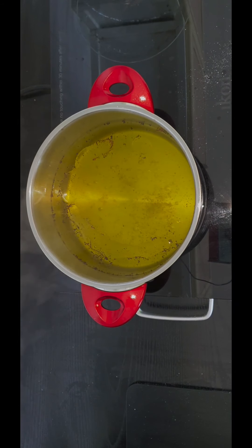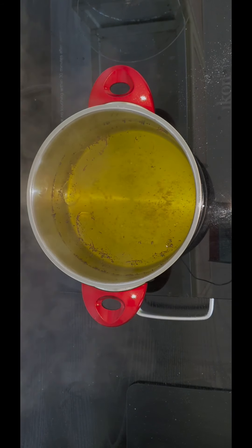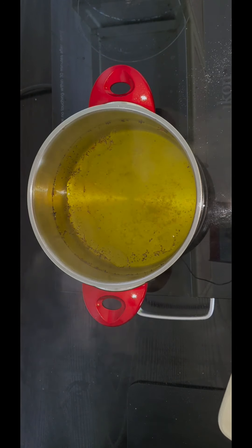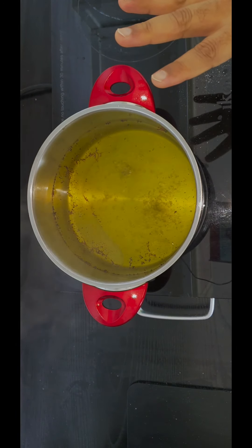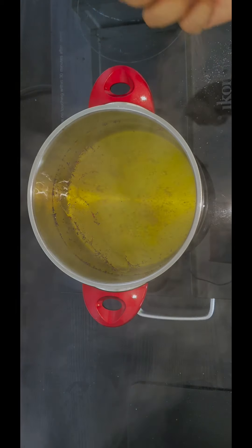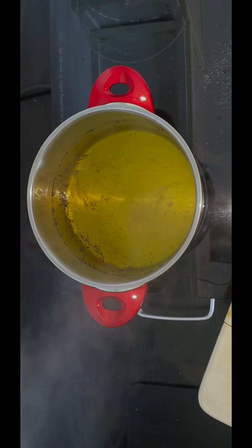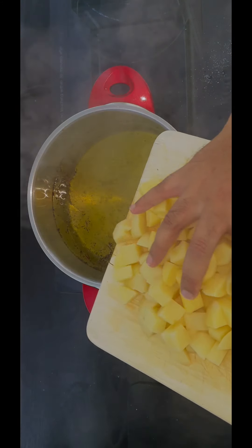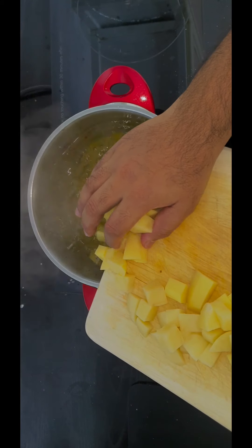We are going to make a simple mash for the gravy that I made earlier on — you can check it out on my other video. We just lightly seasoned our boiling water with some salt and pepper, and like a tablespoon of oil. Now our water is hot, we're going to add in our potatoes.